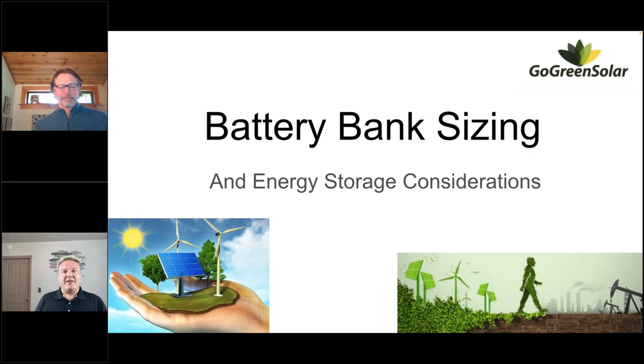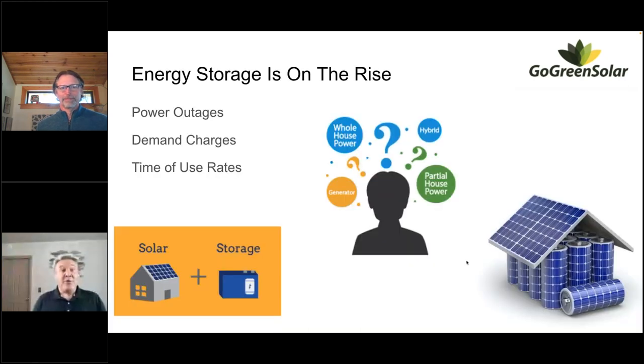I'm a little bit of a battery nut, so I was really excited and grateful to have some time to go over some battery stuff with you all. I thought we'd look at lithium batteries, lithium versus lead acid, how batteries are growing in the industry, and some stuff on how to size up a system. I put together a couple of examples in this slide deck on how to size up a battery bank for partial home backup and whole home backup.